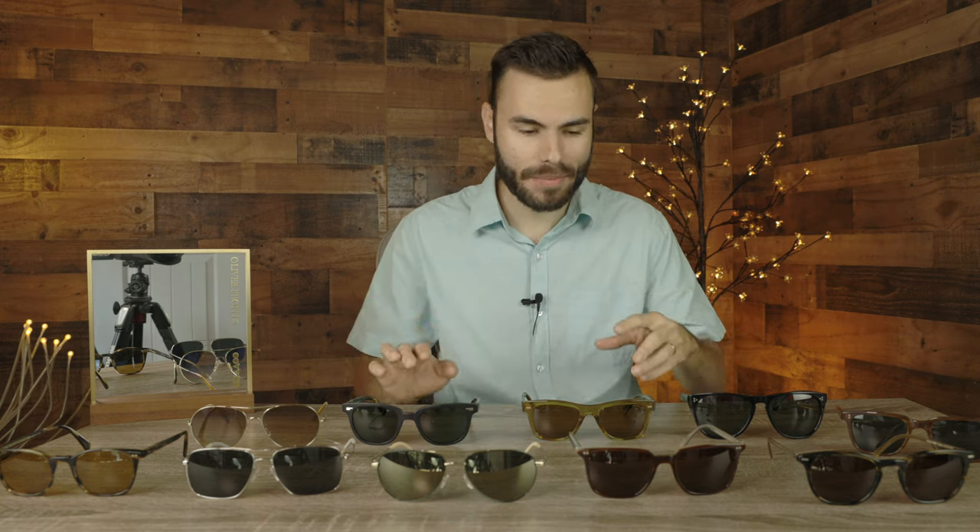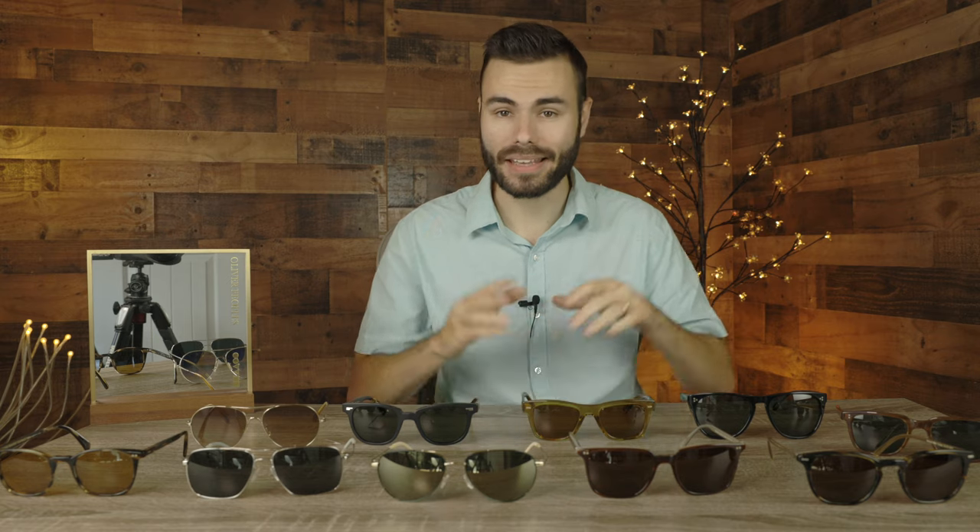Hey guys, welcome back to Shade Review. In today's video, I'm going to be showing you my personal collection of Oliver Peoples sunglasses. You guys have been asking me to review my collection for the longest time, so today we are finally making the collection update for 2021.